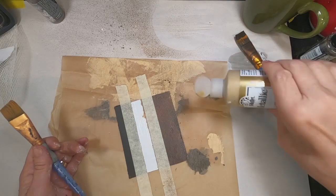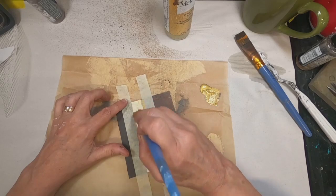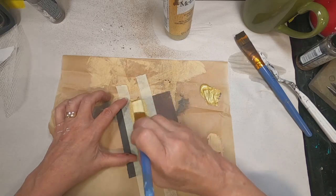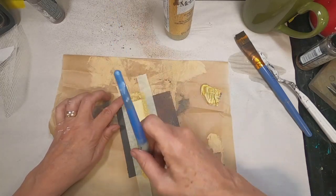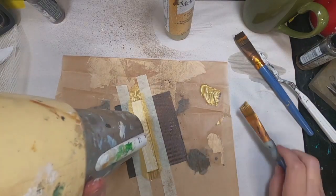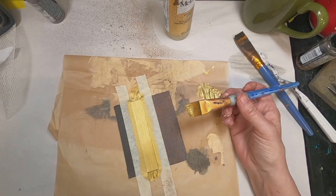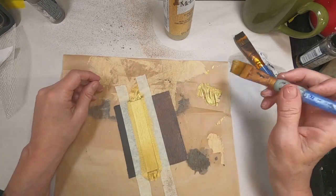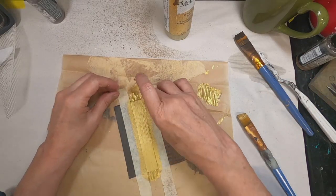I'm going to use a gold to paint this stripe area — just a craft paint, a craft gold. The name of it is Pure Gold. This is going to take several coats, so I'm allowing it to dry between coats. I'm drying it with my hair dryer, trying not to put too much heat to this magnet. I'm using the cool setting on the hair dryer because I don't want this magnet to warp with the heat.